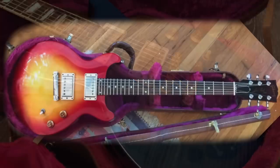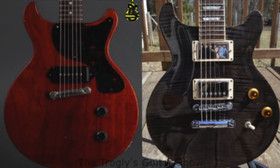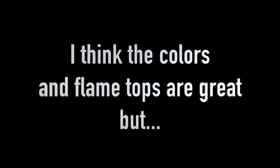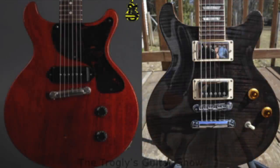There was even a studio version made with stripped-down appointments like dot inlays. When compared side by side to an original, it is a little bit difficult to see that these are based on the same idea. Personally I believe the additional two frets and lack of pickguard throw off the beauty of the original look and contribute to these not being as popular as their single-cut brethren.